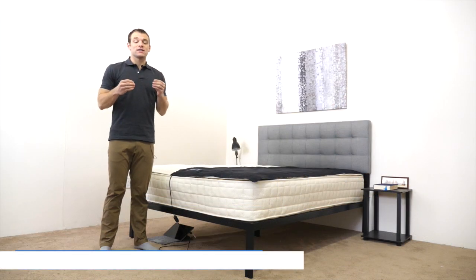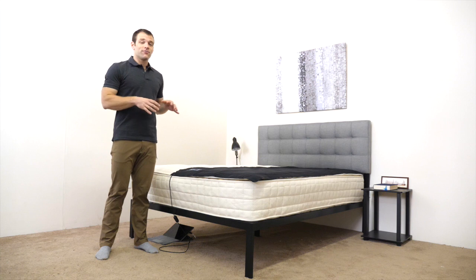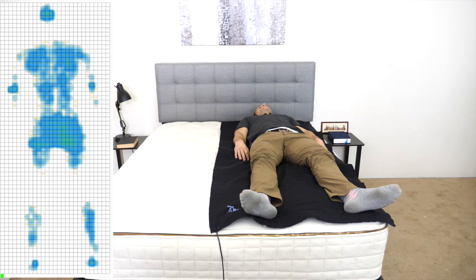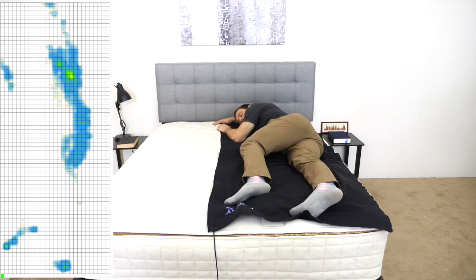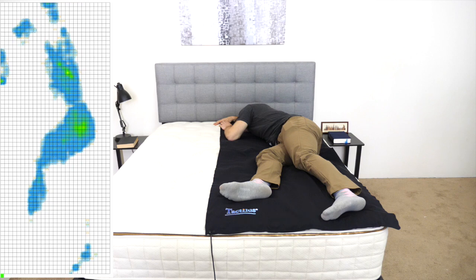The ability to relieve pressure is one of the most important aspects of any mattress you buy. Instead of just describing the feel of the EOS Classic, I want to give a visual representation of where you might feel pressure points form while lying on the mattress. To do that, I've placed a pressure map on top and will lie down in a few different positions. You'll see the results next to me ranging from blue for low pressure to red for high pressure. I'll start on my back, roll onto my side, try a few positions, and finally lie on my stomach.